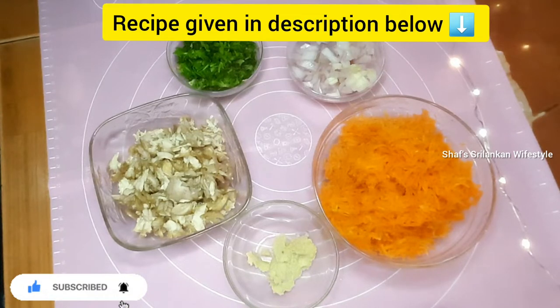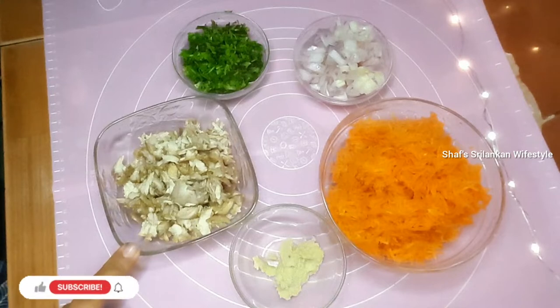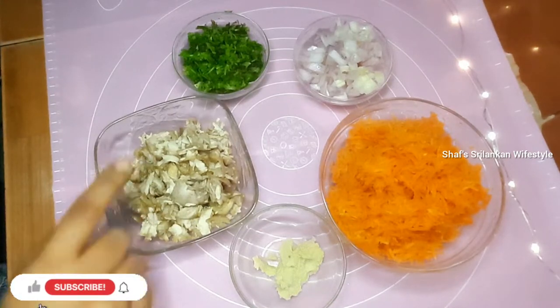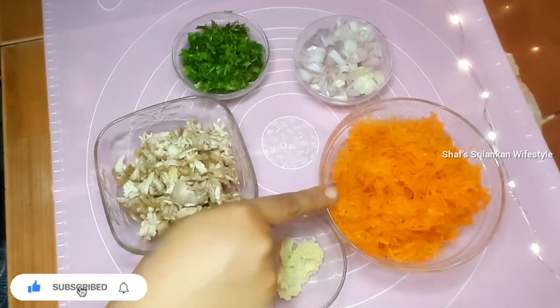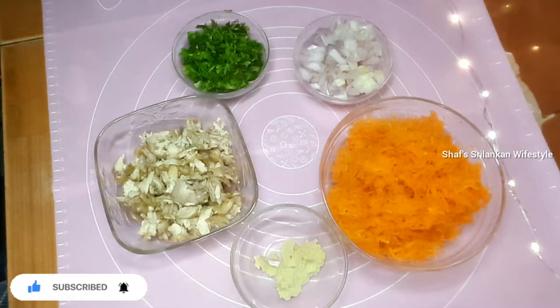Let me start cooking the chicken muffins. For this, I will add 125 grams of chicken, 30 grams of chicken, 50 grams of onions, 125 grams of grated carrot, and 1 tablespoon of ginger garlic paste.